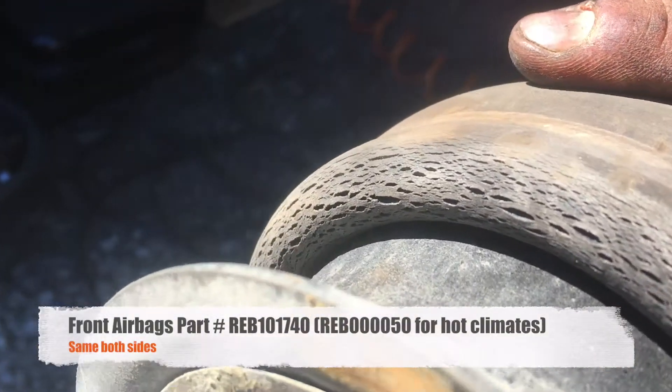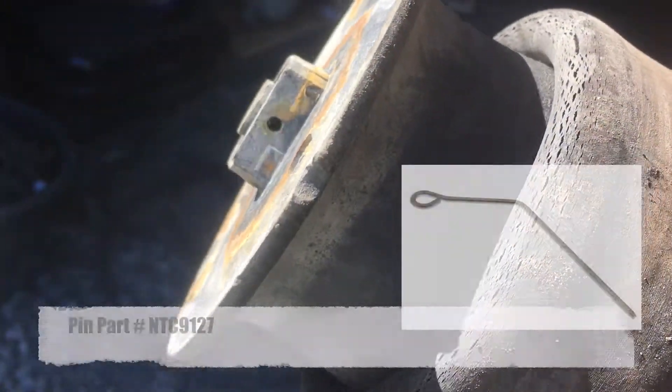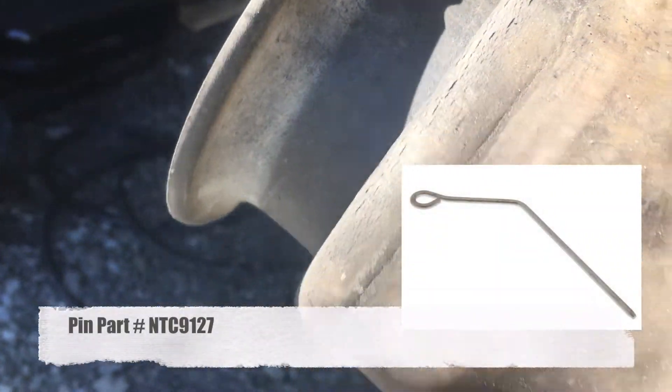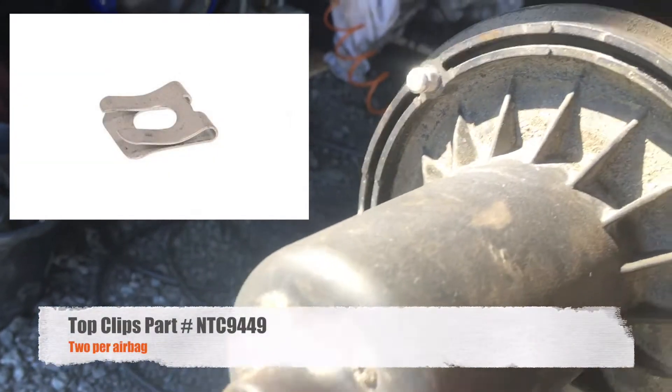Here you can see the old airbag. It's really starting to crack on the bottom, so it was starting to leak. And there's the hole for the clip. Here are the two clips on the top that hold it to the chassis.